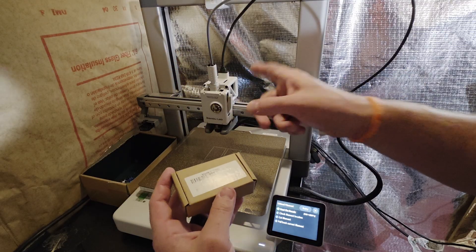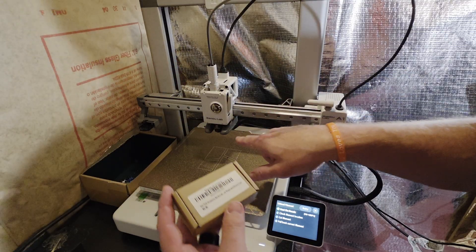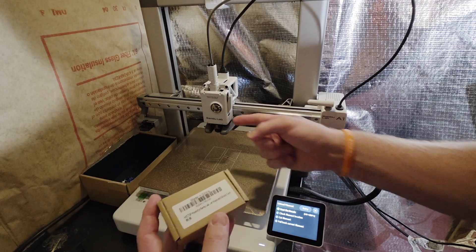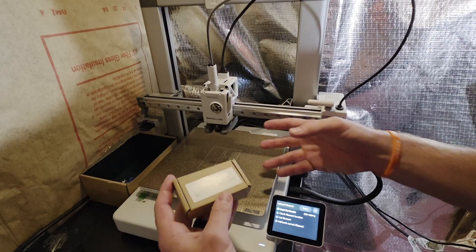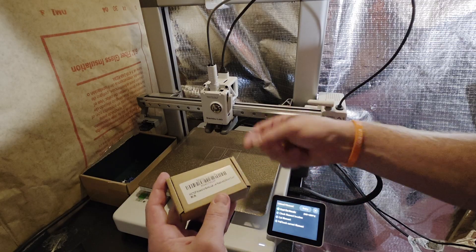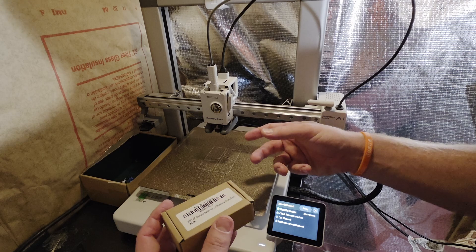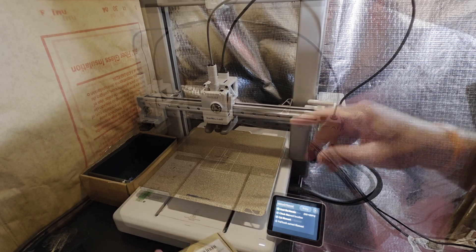I stuck with the same size — I got the 0.4, this is just a hardened version. The old one will become my backup. Reminder: when you're swapping out the printhead you're going to be touching the hot end of the printer, so make sure you're careful not to grab anything that's going to burn you. Before you do this, retract the filament a little bit.